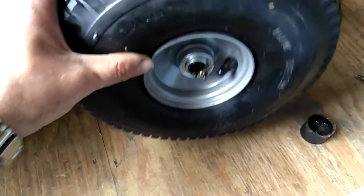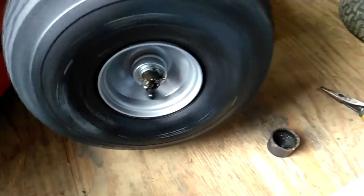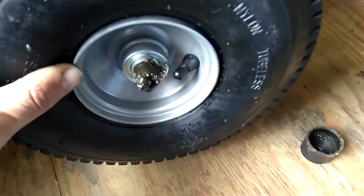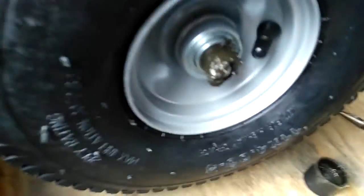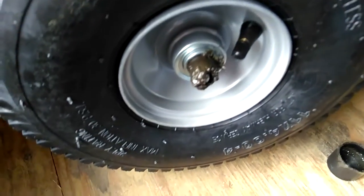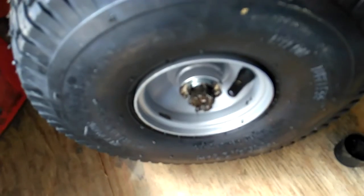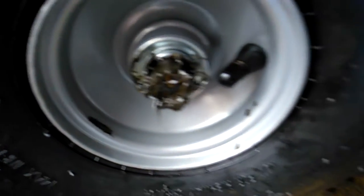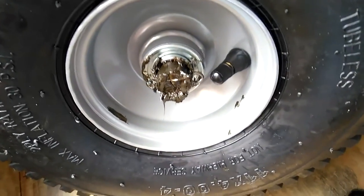So all you have to do is just slide the new wheel back in here — easy peasy. Put the cotter pin back in. Cotter pin's back in place as you can see, with all the grease. Slap the hubcap back on.